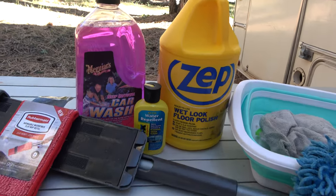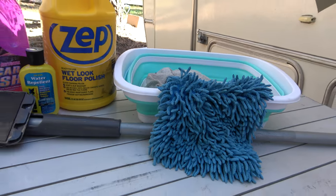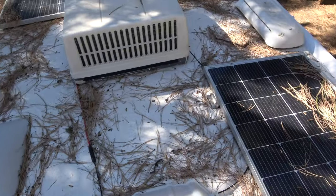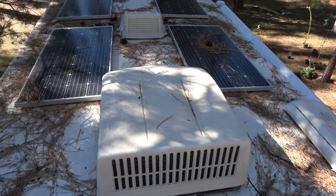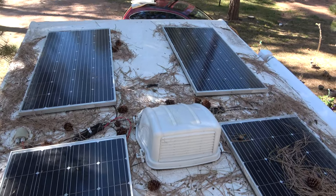Today is one day closer to leaving, which means we have a lot of stuff to do. The RV needs to be cleaned, so we are going to wash down the outside and then reapply some wax. Before we do that, we're gonna hop up on the roof and clean everything off. We've got probably about 10,000 pounds worth of pine needles up there and all the pine cones — they're like bombs when they hit, they're huge.